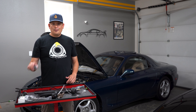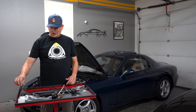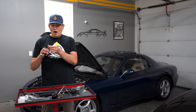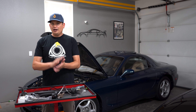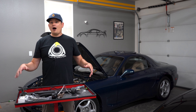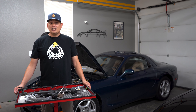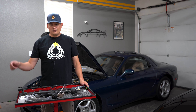In our next video we're going to talk about these solenoids I just took off. I can tell you the vacuum hoses on them are rock solid — it's unbelievable. After that we'll teach you how to find your specific issue based on the research and knowledge I've learned. Thanks for watching — hit the like button, subscribe, and we'll talk to you soon.